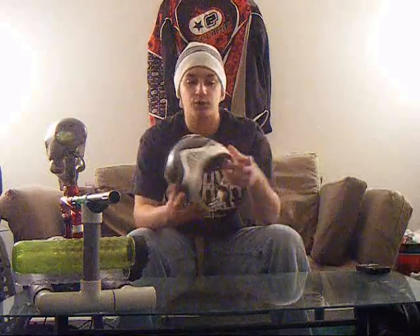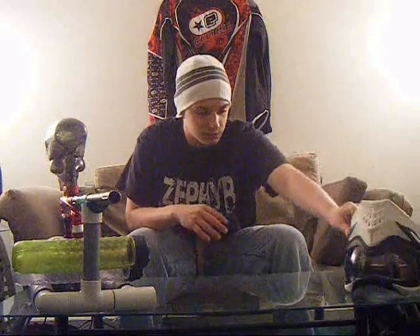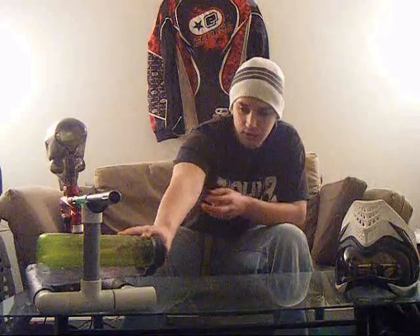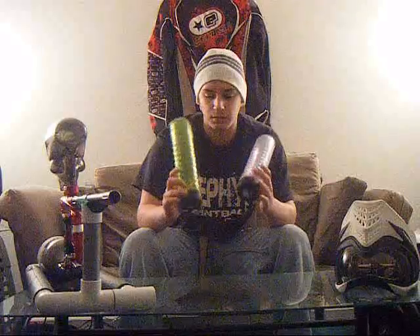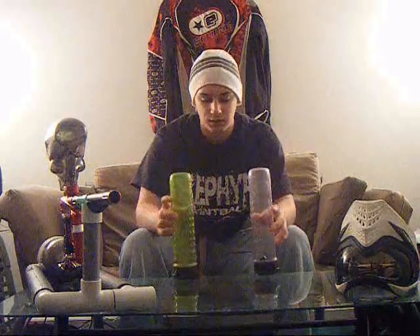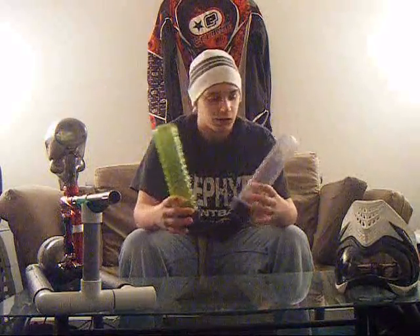We got a lot of gear to start off with in the first couple weeks. We got the V-Force Grills — my favorite mask. We got any JT you want, we got I-3s, we got I-4s — you name it, we got it. No Profilers, but oh well. We got Locklids right here. I absolutely hate Locklids, so I'll probably be doing some kind of pod show, but personally I don't care for Locklids at all. When I put the video up, you'll see why.